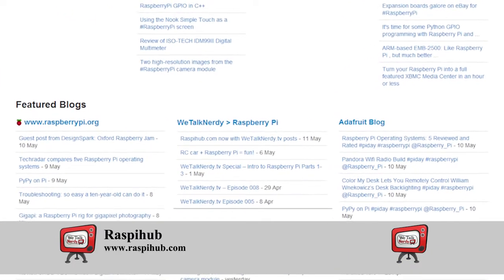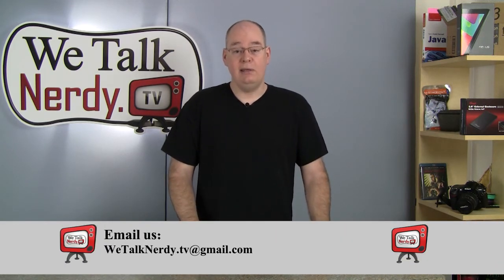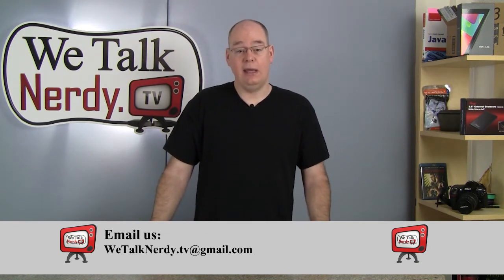Since we're talking about the Raspberry Pi, I'd like to give a shout out to Peter at RaspiHub.com. RaspiHub is an aggregator of all the hottest Raspberry Pi news and blog posts from across the internet. Peter was kind enough to include We Talk Nerdy in his listings, and I'm very grateful. Whether you're new to the Raspberry Pi or a hardcore Pi head, you will definitely find RaspiHub.com a useful resource. Thanks Bob for your email — I hope that cleared things up. If you have a question, comment, or you just want to talk nerdy, you can visit wetalknerdy.tv and leave a comment, or email me at wetalknerdy.tv@gmail.com.